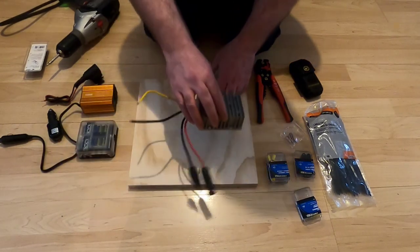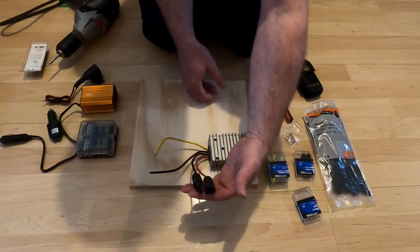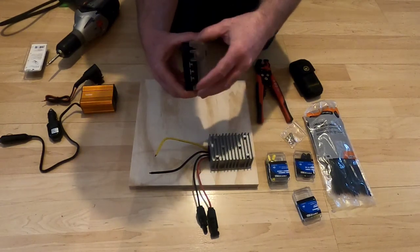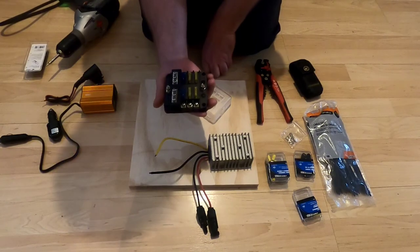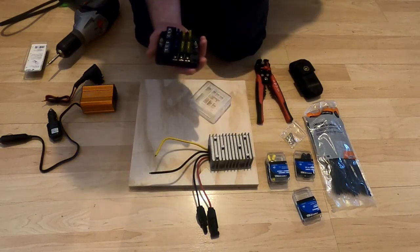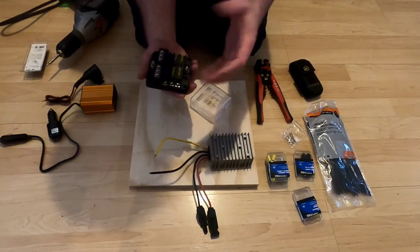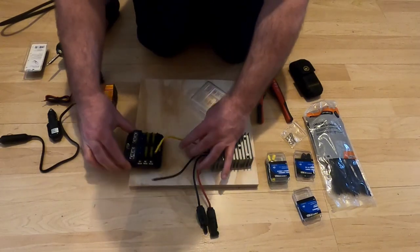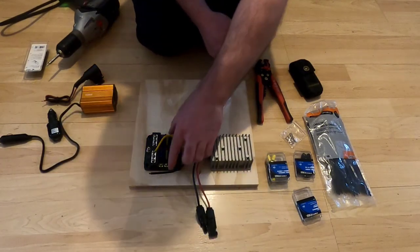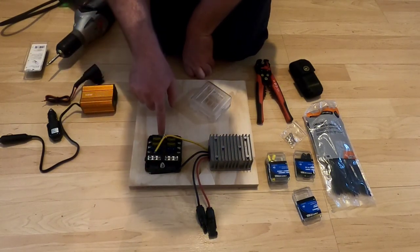I'll be attaching this unit to the board, connecting my solar panels onto here. Then I've got a DC fuse block — a more compact version than the one in my solar generator build — because I'm not looking to produce output power quite as high. The buck converter will be hooked up to the negative bus bar on this fuse block and up to the positive to run through the fuses to feed devices.